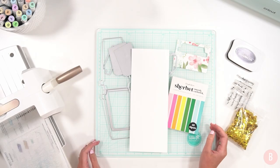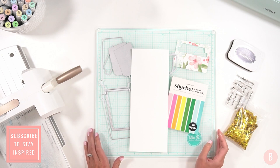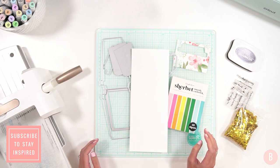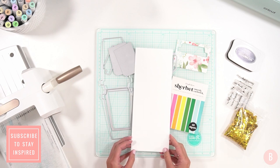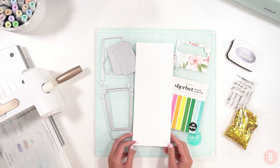Hi everyone, it's Bethany. Welcome back to my channel. Really quickly, I am going to make my end of the year teacher gifts and I thought it would be really fun to do a little coffee card with a little gift card inside just as an end of the year thank you.